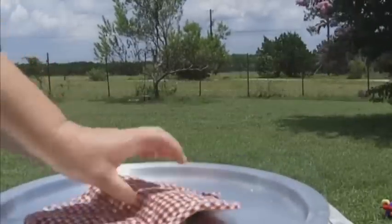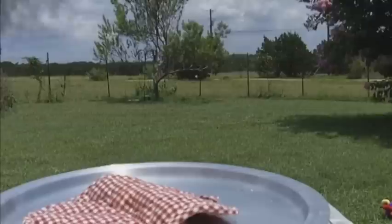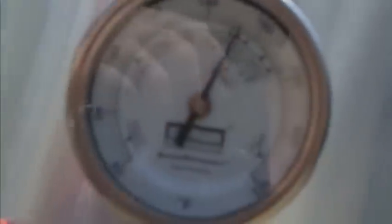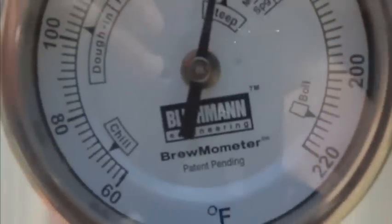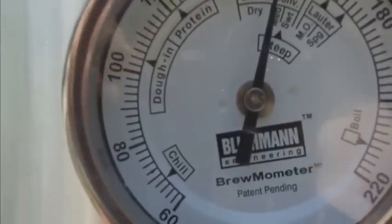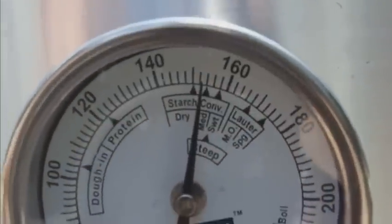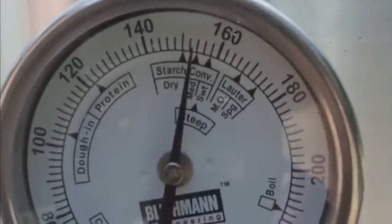I pressed the hold button on this thermometer so it will stay. Let's go back down to the brew-mometer. Let me just take the camera off the tripod. There's the temperature on the brew-mometer, and here's the temperature on the CDN. In my mind, that's close enough for government work, I'd say.